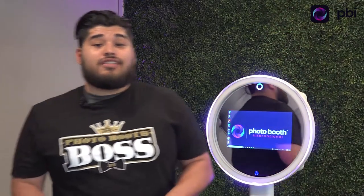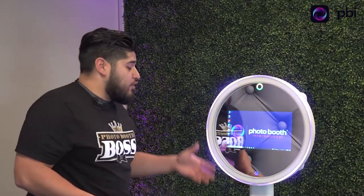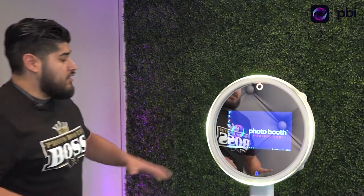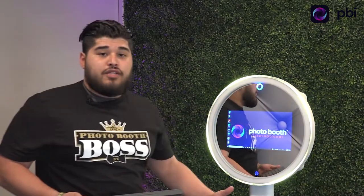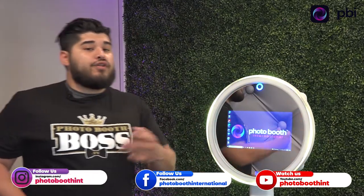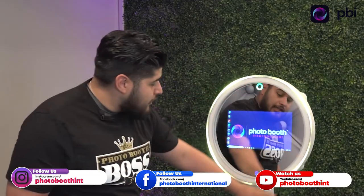Hey guys, Christian here with Photo Booth International. We got something special for you today — we're gonna give you a presentation of this beautiful Chloe. I'm gonna walk through the simple setup for the first 10 minutes: how to set it up and make sure that you guys are on point when you're at your event. So we got this Chloe right here.